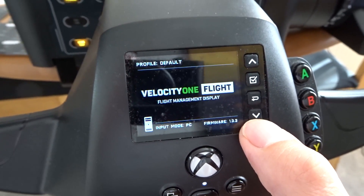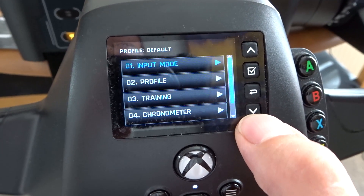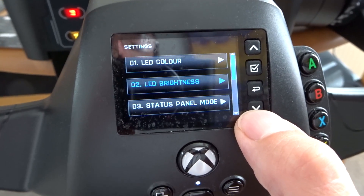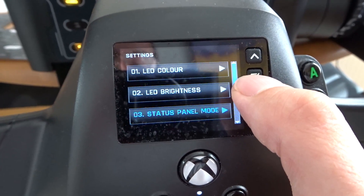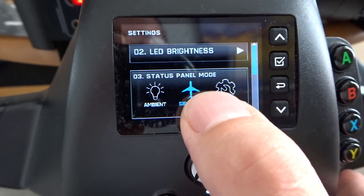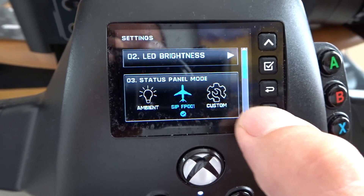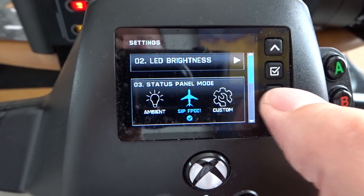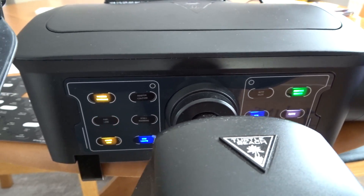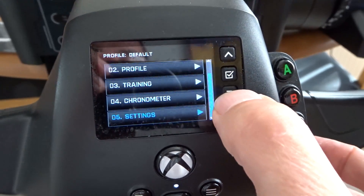Something that caught me out: on your front display, go down to settings and in settings go to status panel mode. Make sure you have the centre one with the aircraft above it enabled. You can use the up and down buttons to make sure you have that one ticked and enabled. Otherwise this will just remain one solid colour and you won't get the various SIP lights showing. That caught me out, so I thought I'd mention it.